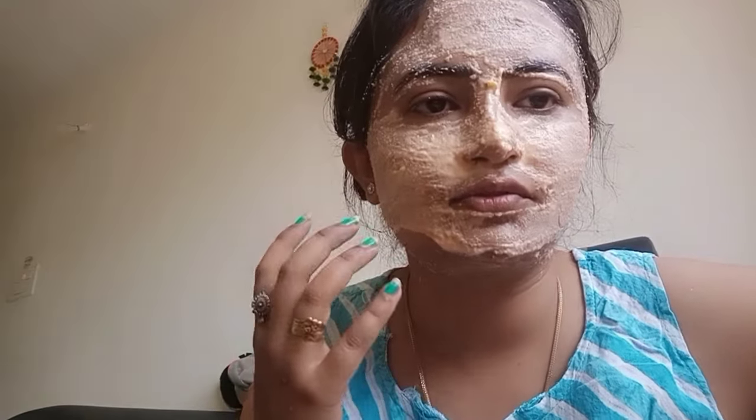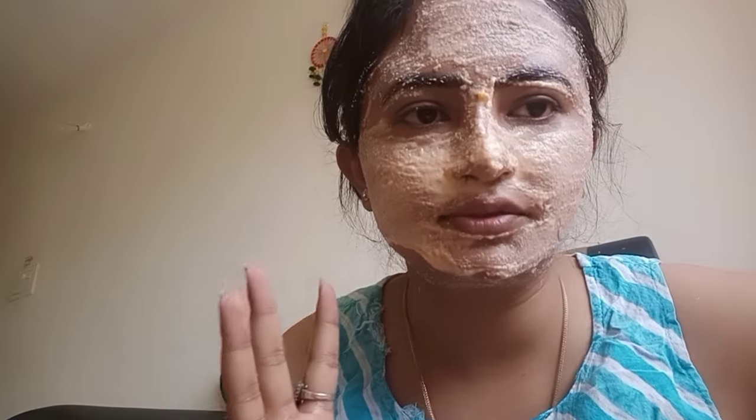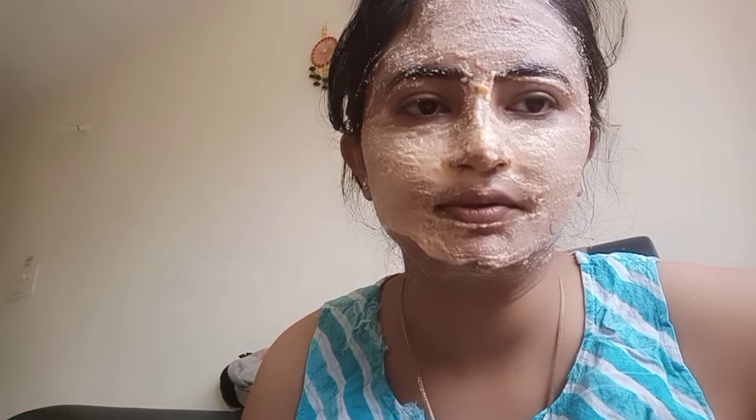It has been 15 minutes. I have felt a little tightness and tiredness, but I will not keep it on for 50 minutes. After washing it off, I got a little massage and washed my face.